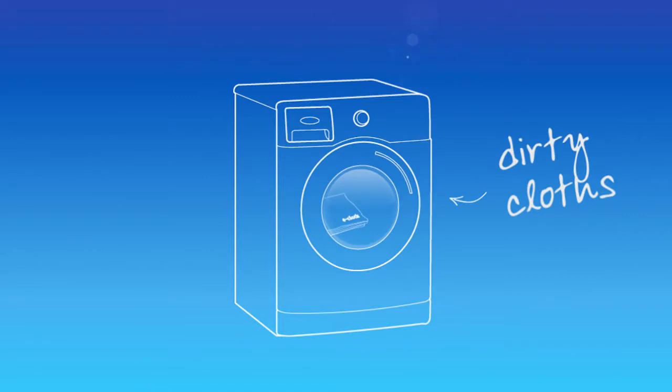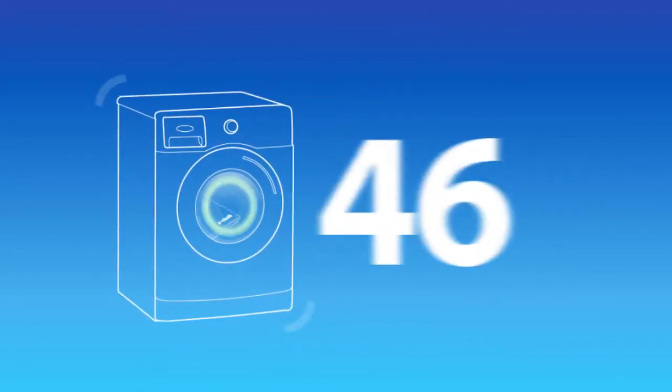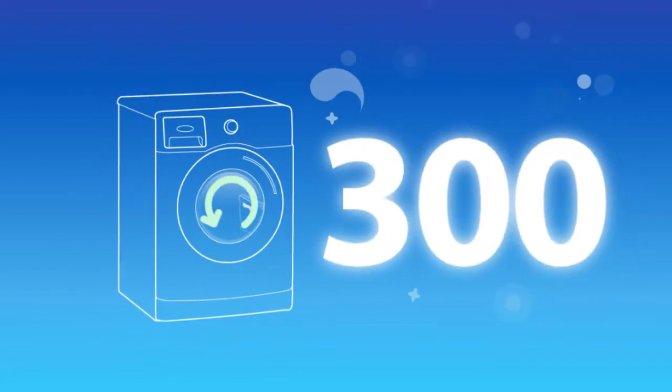Leaving your surfaces sparkling and smear-free for longer. You can make your dirty cloths as good as new by hand or machine washing. And remember, all e-cloths are guaranteed for 300 machine washes, so you can use them time and time again.